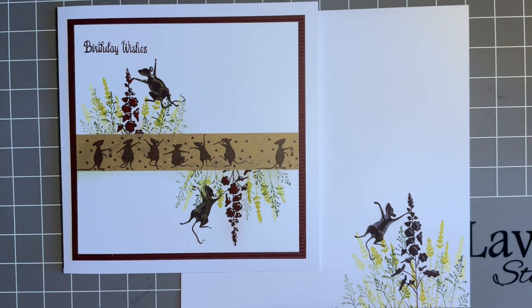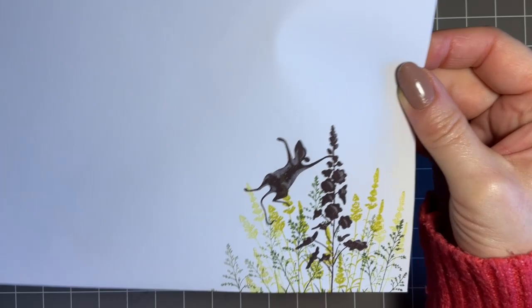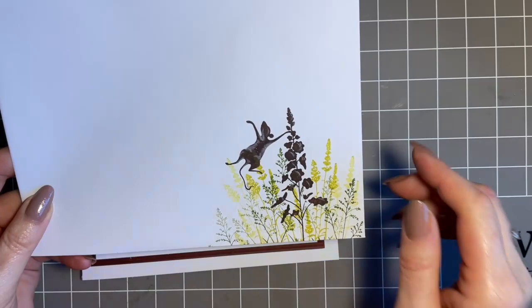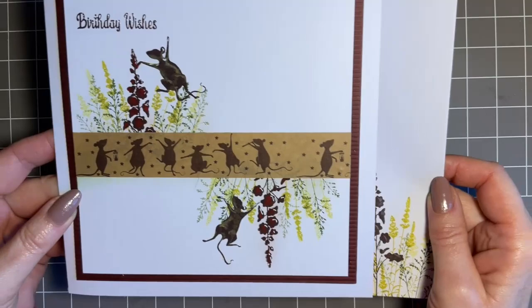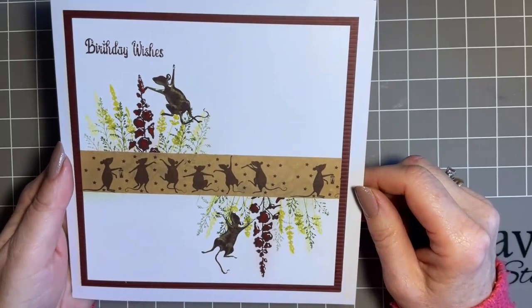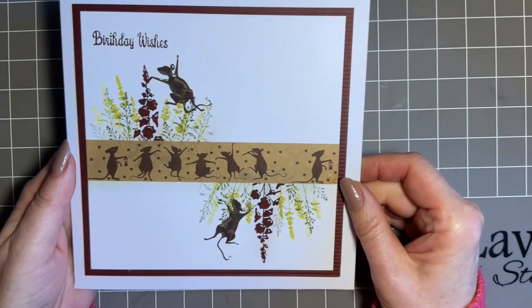I'm coming in this week with another design using this beautiful decorative tape that Lavinia have brought out, and I couldn't resist this one. I mean, these dancing mice are just adorable. So this is today's design — this is what I've come up with — and obviously as always we've got our matching envelope, again stamped up in my VersaFine Clair, so that it's permanent ink just in case it rains. We don't want the postman to get smudgy fingers. I've put birthday wishes on this one, but I think this design you could use for so many different things — such a lovely generic design.